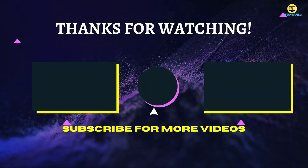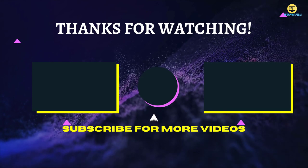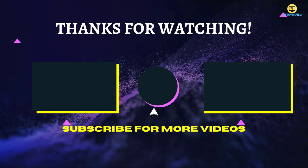That's all for now. Thanks for watching. If we helped you out in any way, please hit the like and subscribe button. We'll see you guys in the next videos. Bye.